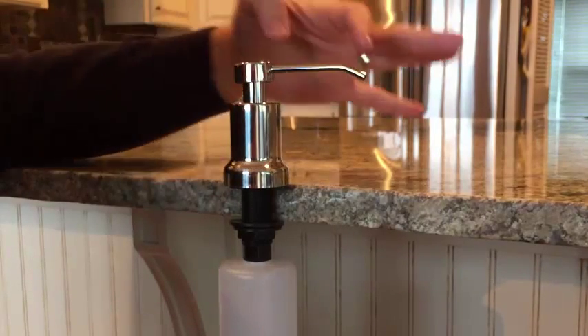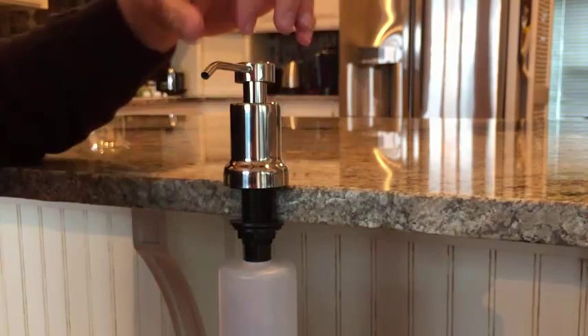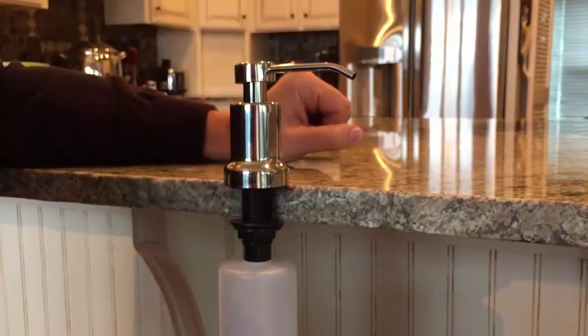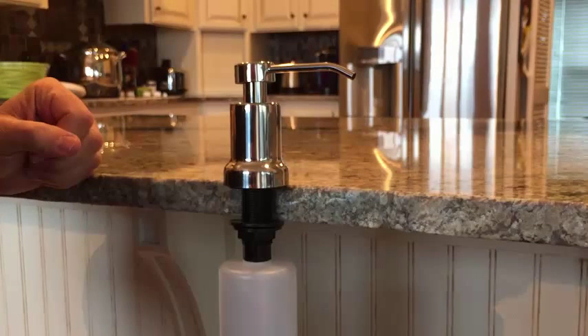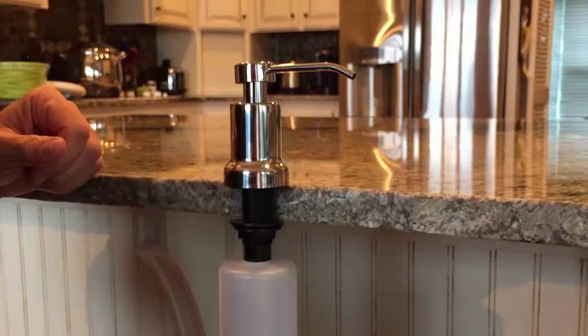This is a three-inch nozzle. It's got plenty of room to reach over your countertop and into your sink, and that's the way you install this. In just a moment, I'm going to show you the installation in my kitchen so you can see how it looks in the granite.